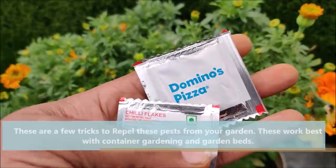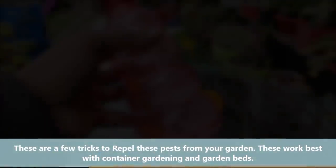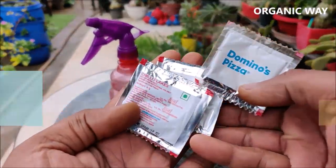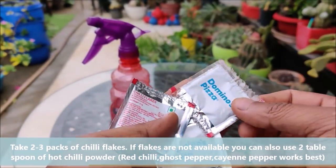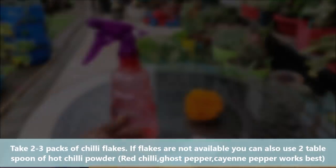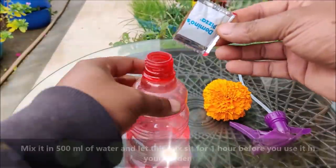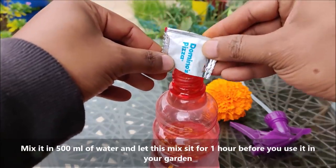These are a few tricks to repel these pests from your garden. These work best with container gardening and garden beds. Take 2–3 packs of chilli flakes. If flakes are not available, you can take 2 tablespoons of hot chilli powder. Mix it in 500 ml of water and let this mix sit for 1 hour before you use it in your garden.